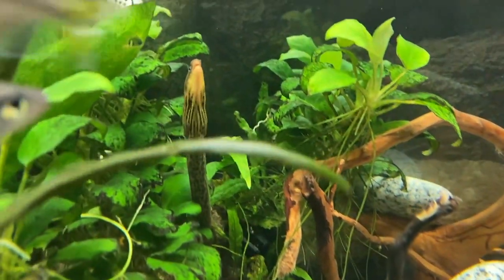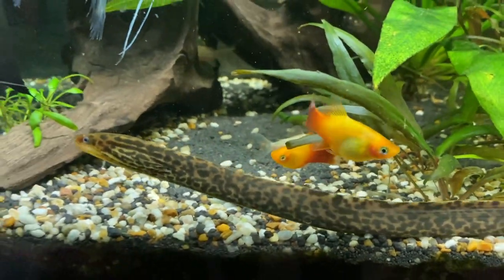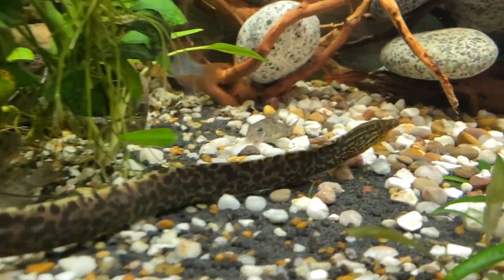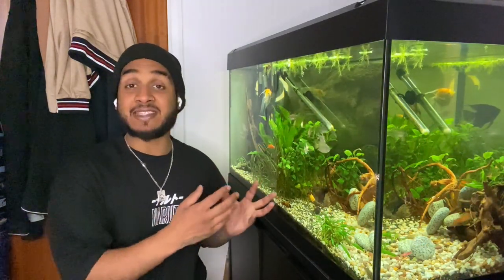I recently bought a tiger moray eel. Eels are nocturnal, so my moray eel comes out at night, and when the light suddenly turns on in the morning it completely scares her. You can see her swimming around when the light is still off, but as soon as it turns on she darts into her hole. With the Aqua Sky 2.0 you can customize the light on a 24-hour cycle where it gradually gets lighter in the morning, peaks during the day, then goes down at night — and you can even have a moonlight mode.